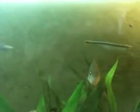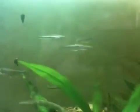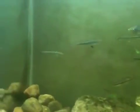Right over here is a little black-nosed dace. You can see it's a pretty good community. They're pretty feisty and they're always hungry.